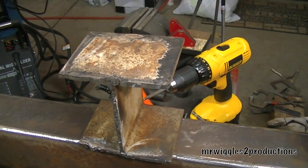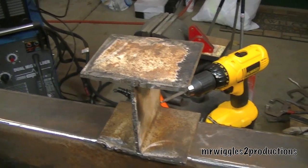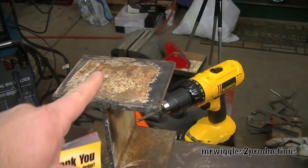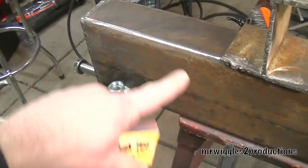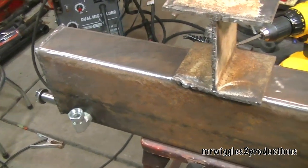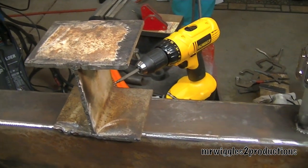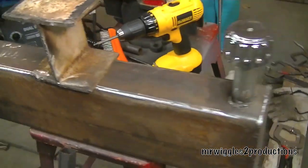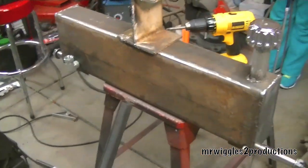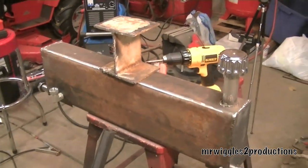The I-beam will be up on top, and the engine will be out in this area here because I want to go with a 14-horsepower engine. That's where we are right now. I want to thank everybody for watching — please rate, comment, and subscribe, and let me know if you have any ideas or things I might consider. I really appreciate that.